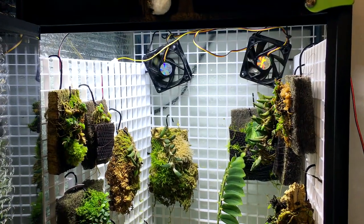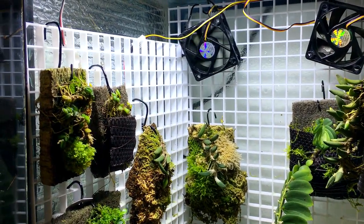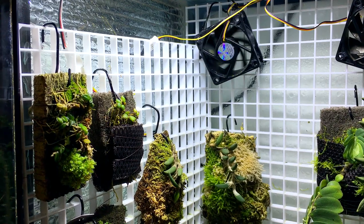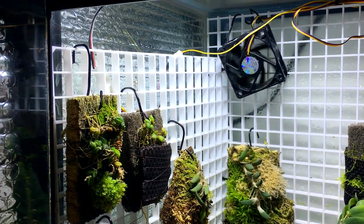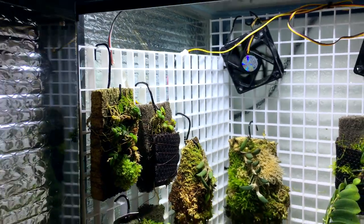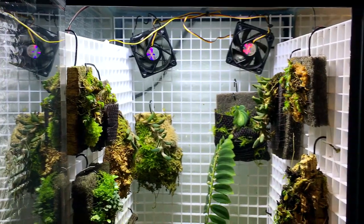I'll talk about the setup for the epiphytes in terms of this plastic grid back here. A lot of people in the hobby call it egg crate; I call it plastic lighting grid since that's technically what it is. I cut some panels and zip-tied them together and then just put them in here.